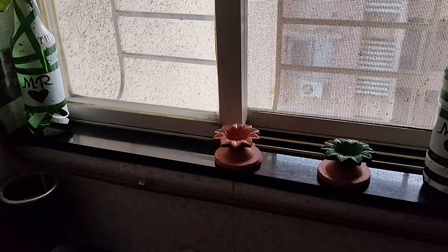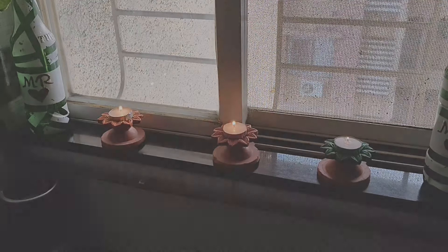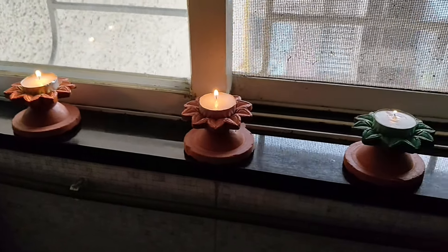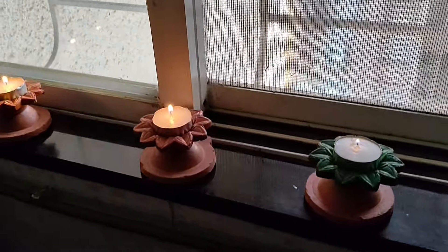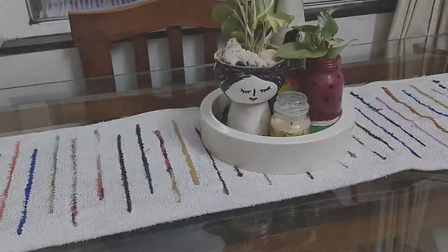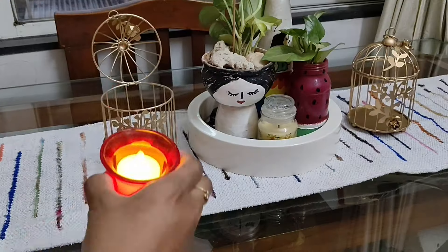Now for the next decoration, I am using this windowsill of my kitchen, and here I am putting those Diyas which I have made. Look how fabulous it has turned out — it is looking so elegant and so beautiful! And now for the next one, I want to decorate my dining table.